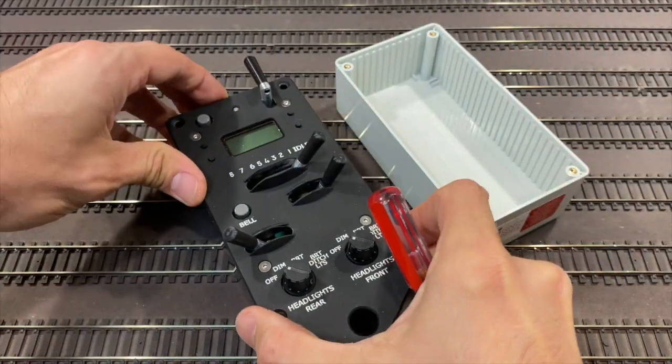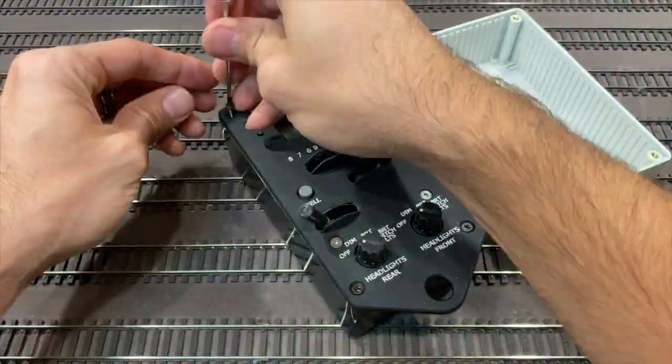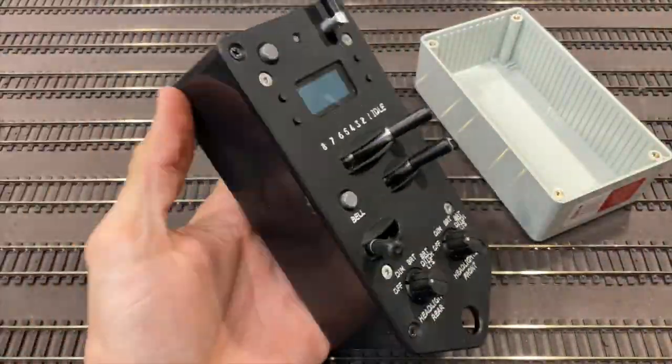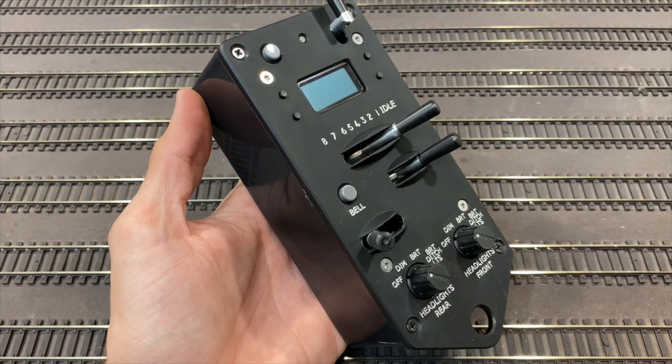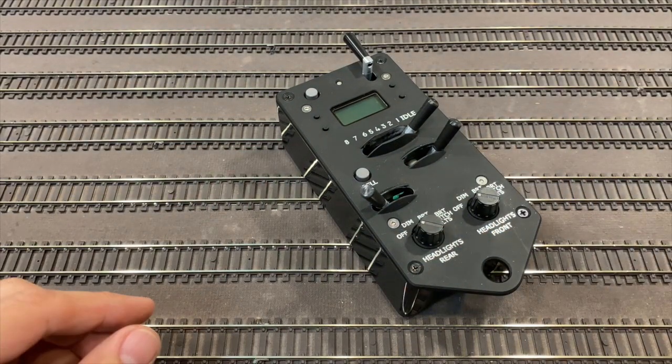This is a simple swap. Clearly, that's an easy way to upgrade your protothrottle. My dad refers to this as 'murdered out' — it's the way the black edition should have been delivered.